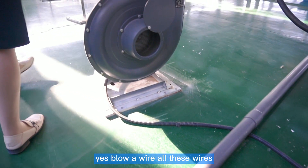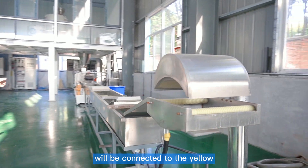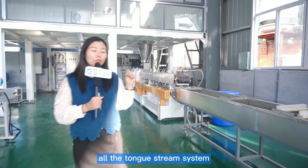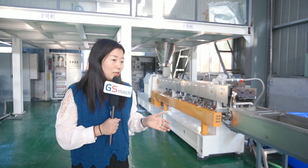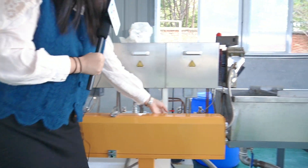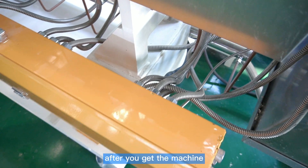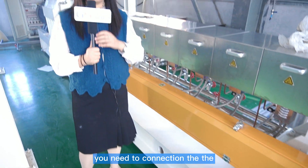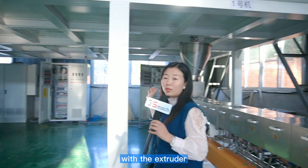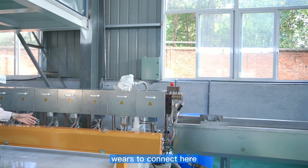The blower wire and all these wires will be connected to the yellow cabinet here. All the downstream system wires — the small wires — will be connected here. After you receive the machine, you need to connect the main power cabinet, our electrical cabinet with the extruder, and some small motors.